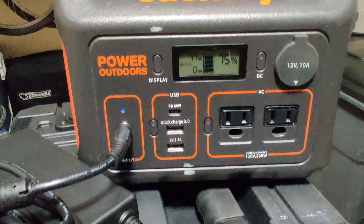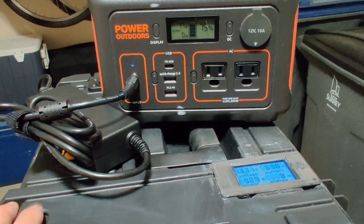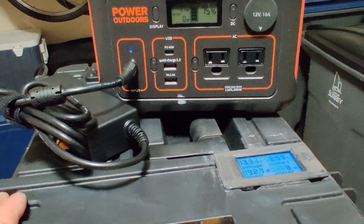This battery is basically going to be backup for my EcoFlow Delta 2 and my Jackery 1000 when we go camping.